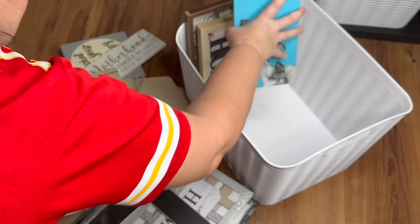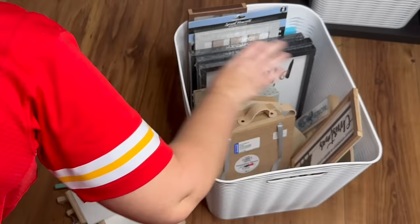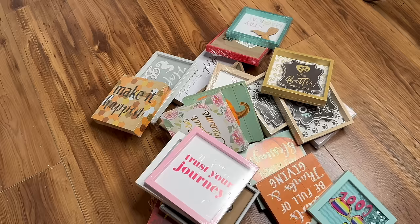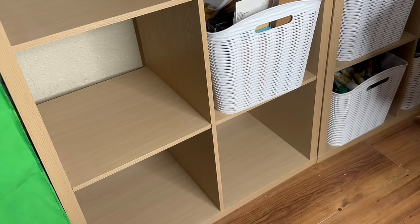Coming up next is just another miscellaneous bin — more Dollar Tree signs, things I can't really hang on the wall, very miscellaneous stuff for crafting, including little tiny signs and little easels. Then my next bin is just my small sign stash — all small signs from Dollar Tree, some board signs, some with frames — nice to have these accessible for crafting. A nice little medium-sized sign bin right there at the bottom.